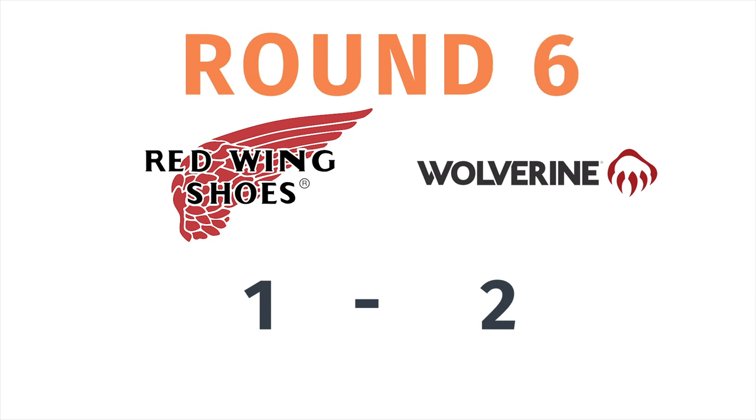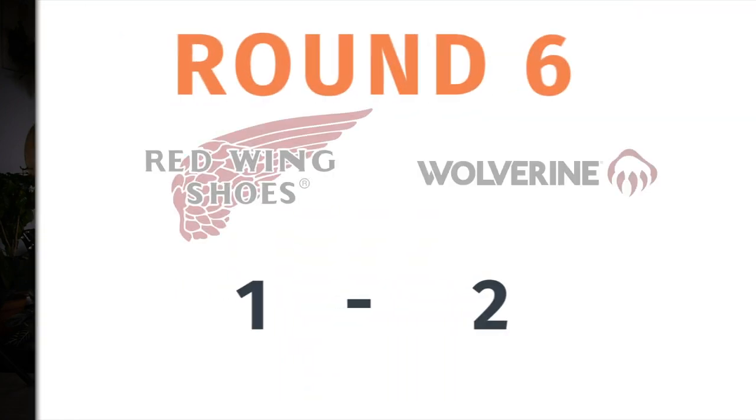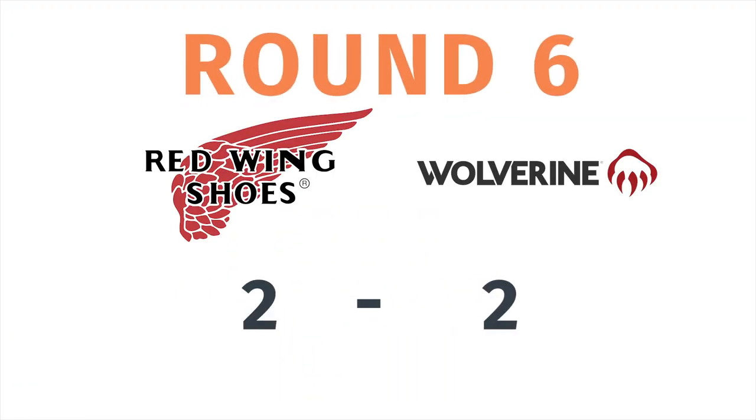Now let's talk about price. The Wolverine Thousand Mile retails new at about $360, though you can often find it on sale for $300 or even lower. The Red Wing Blacksmith is $300. You can find them on Amazon — there's a link in the description below. The clear winner in the price category is the Red Wing Blacksmith.